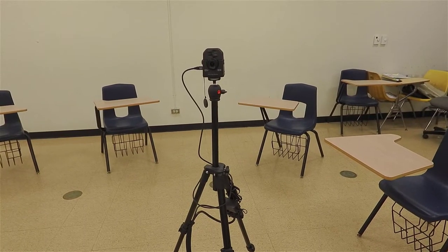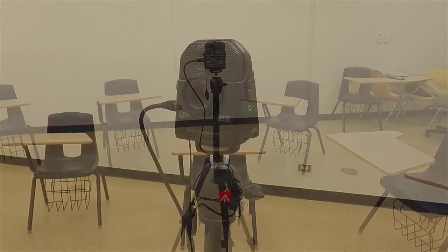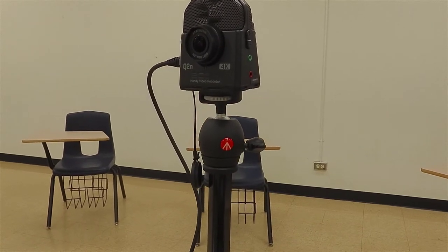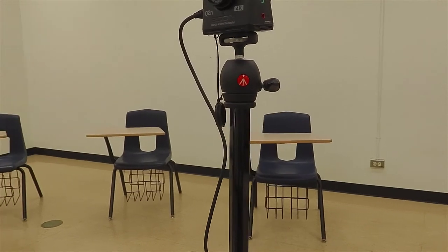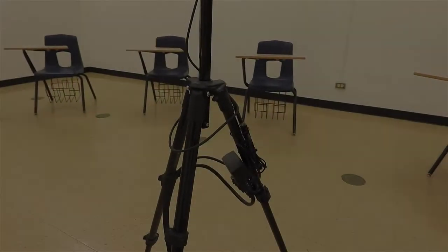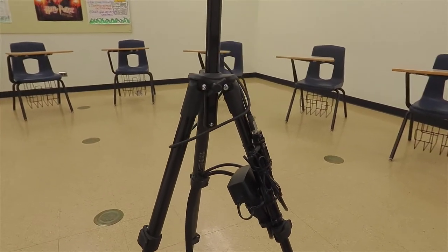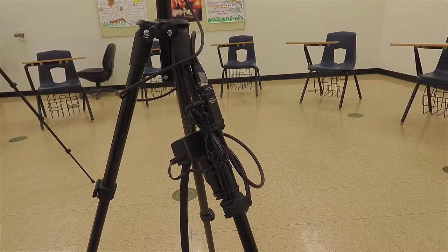Aloha and welcome to this overview of the Q2N 4K web camera made by a company called Zoom — no relation to the Zoom software used for web conferencing. This Zoom web camera is mounted on a lightweight tripod and connected through cabling to a power supply and to the computer.